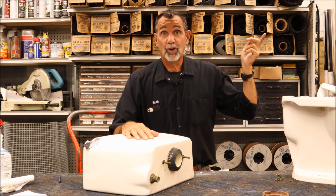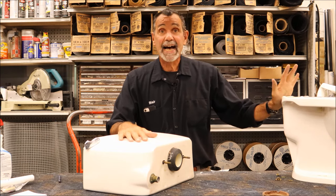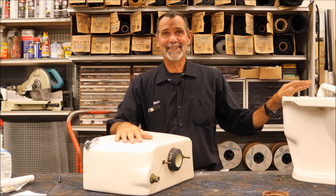Look here for my video on the best way to install a toilet tank back onto a toilet bowl. Putting the bolts in properly is very important. Just another quick tip from MrHardware.com.